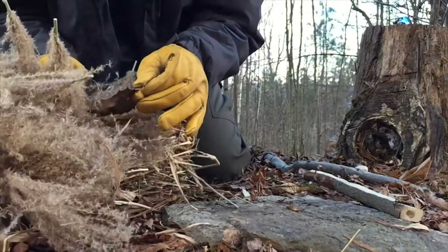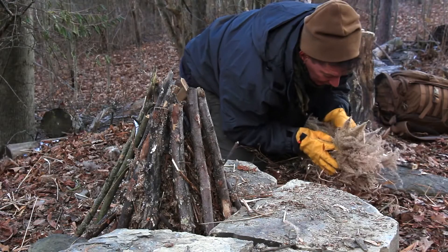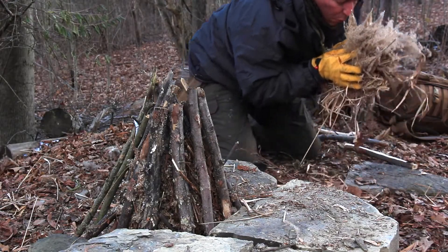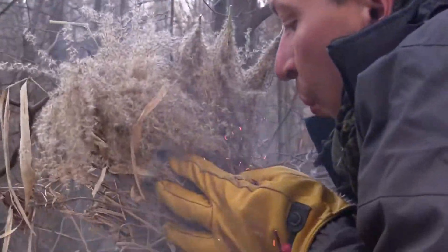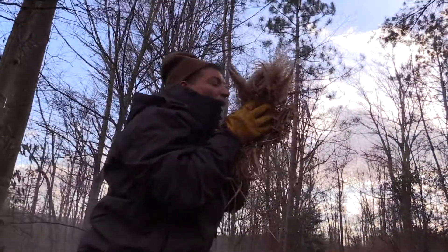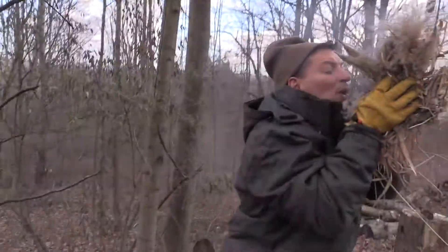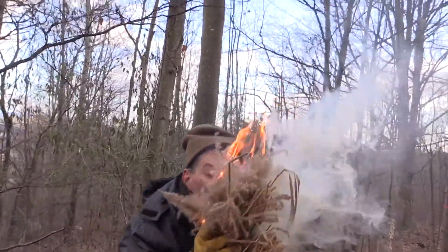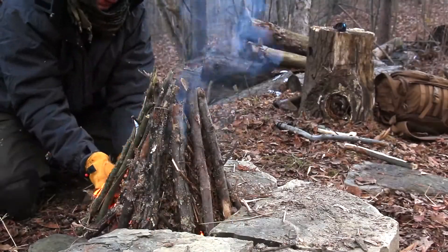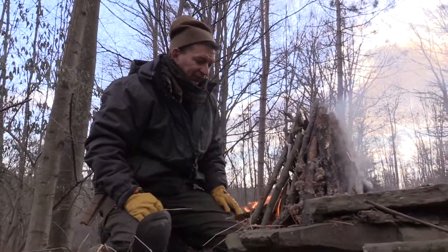Now fold your ember into your tinder. Blow on your tinder-surrounded ember until a good amount of smoke comes out of your bundle. Then hold your tinder slightly above your mouth and nose and blow up into it so the smoke doesn't inhibit your ability to provide a continuous stream of fresh oxygen until it ignites. Once your tinder bursts into flames, put it in your teepee fire and enjoy the warmth.